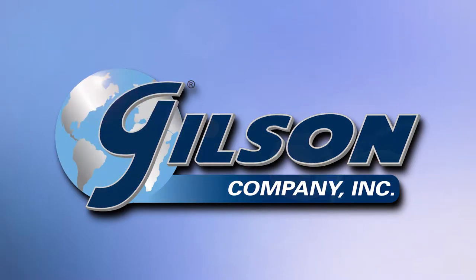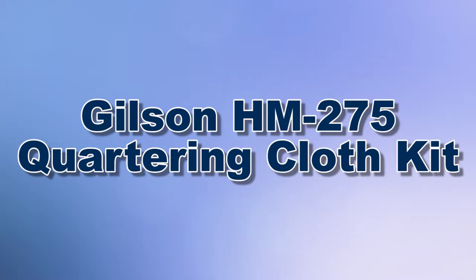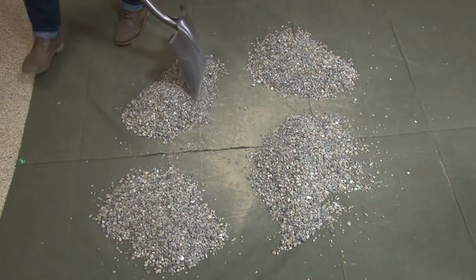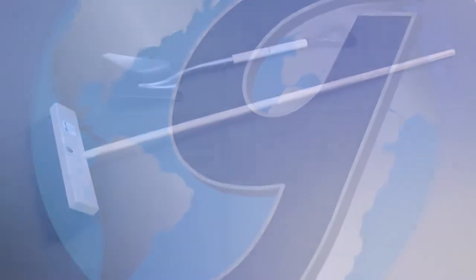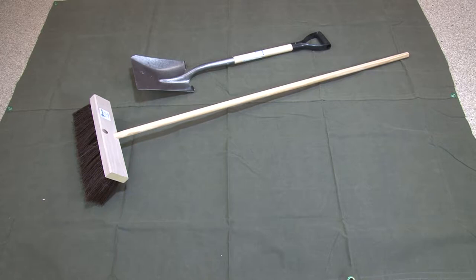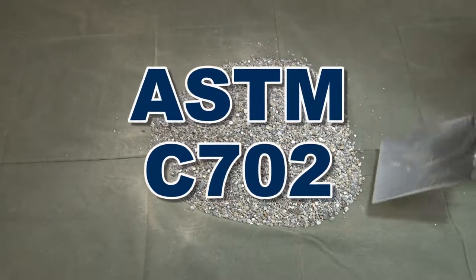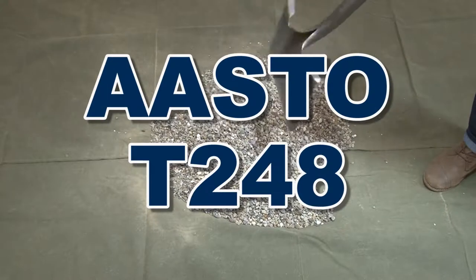When you need to divide bulk aggregate samples for testing and an adequate universal splitter is unavailable, Gilson is your best choice. The Gilson HM275 Quartering Cloth Kit is used for sampling and splitting methods as prescribed in Method B of ASTM C702 and AASHTO T248.